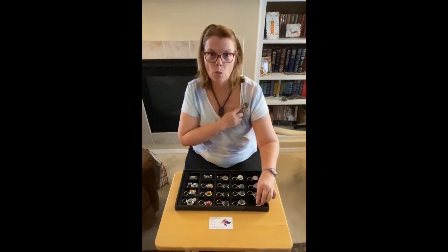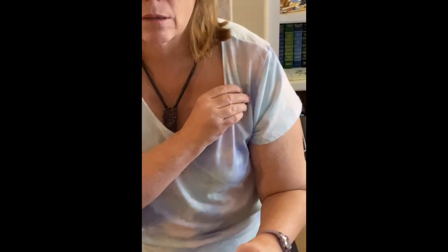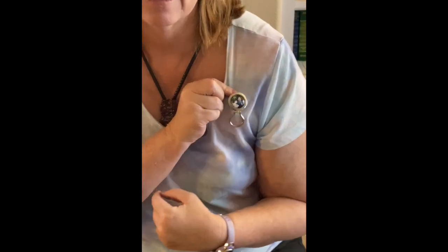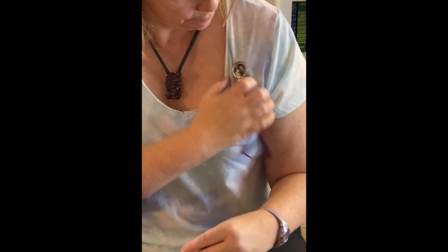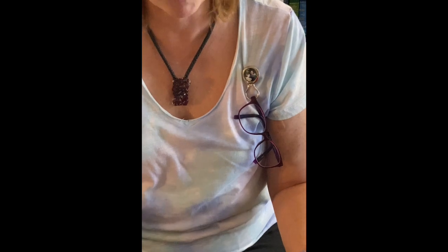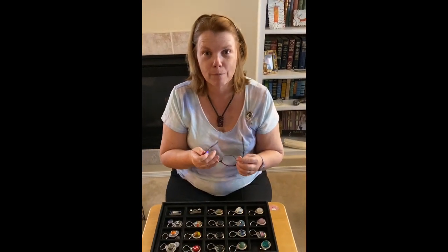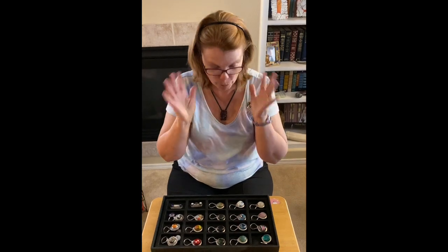This is actually the one that I wear all the time, and it's of my daughter and my son. You put your glasses on it like this, and I have readers so I use it all the time. It sure beats the heck out of keeping them on my head and having two or three pairs on my head.